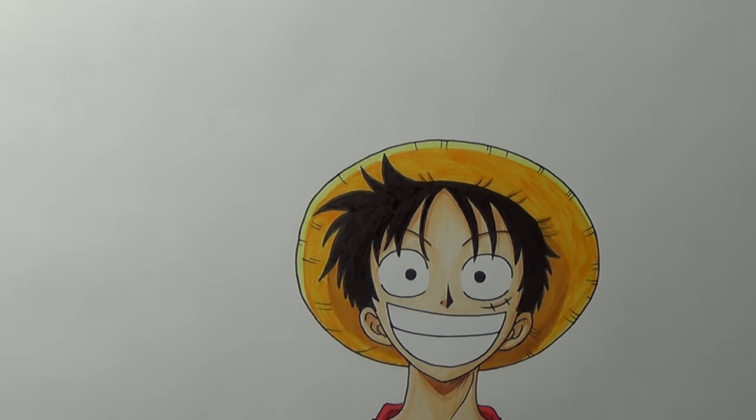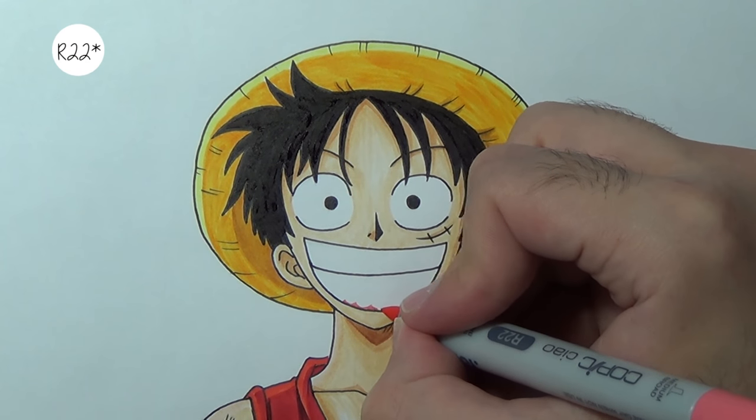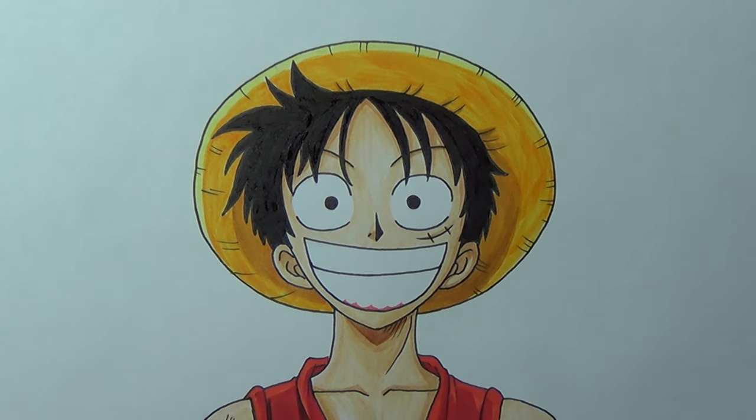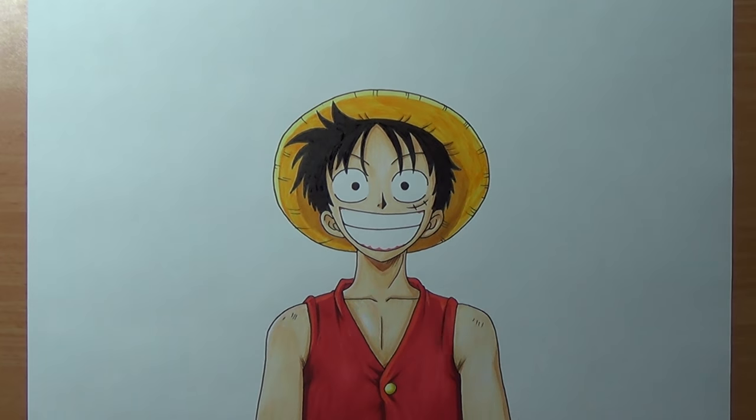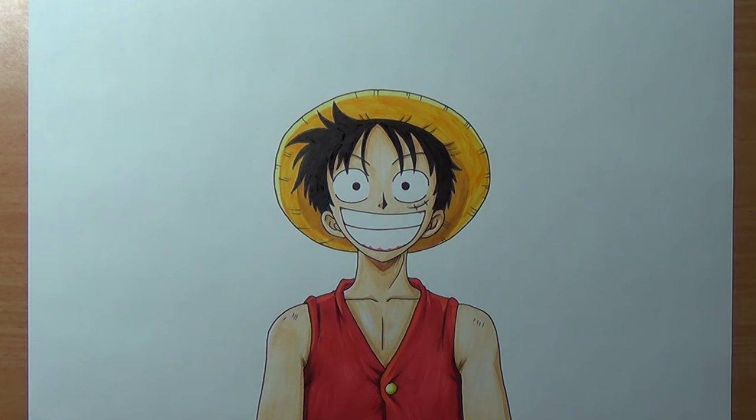Once we are done with that we can color the gums — I'm gonna use R27. Awesome, all we have to do now is add a little bit of shadow to the left ear, and I'm gonna use C1 to add shadow to his teeth.